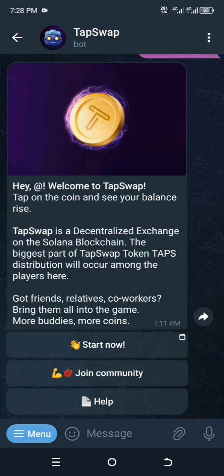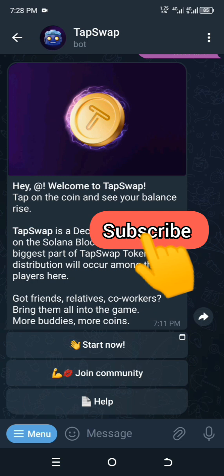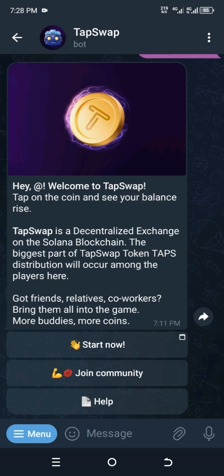Welcome to my YouTube channel. Right now I want to show you how to connect your Solana wallet to the TapSwap app. To do that, you will need to download an app called Phantom app.